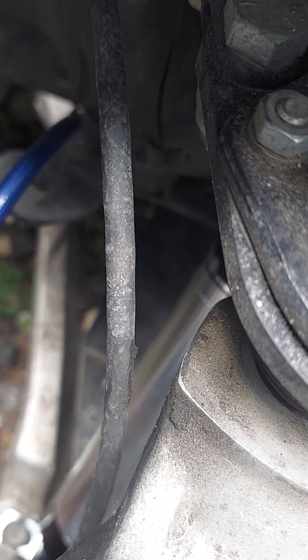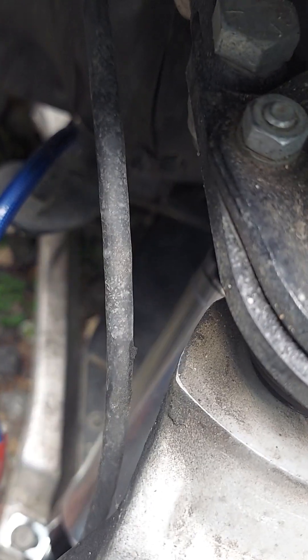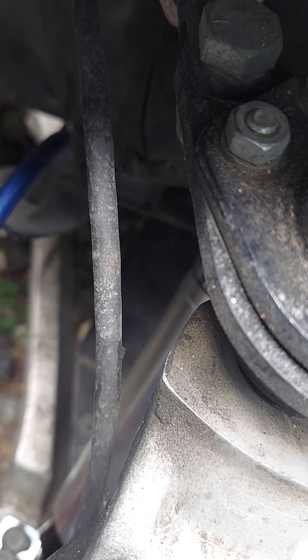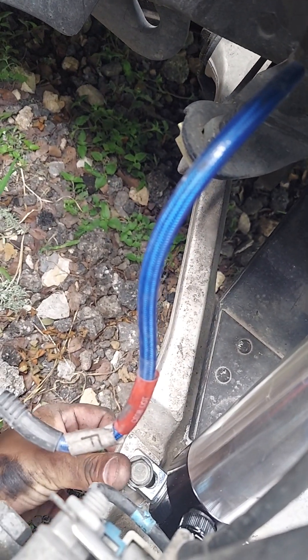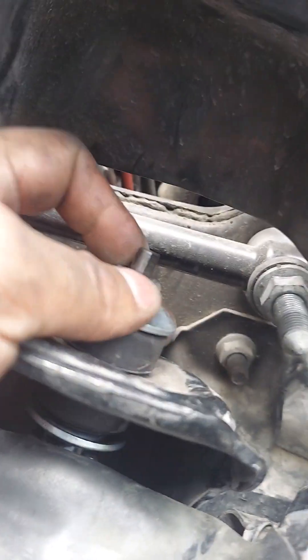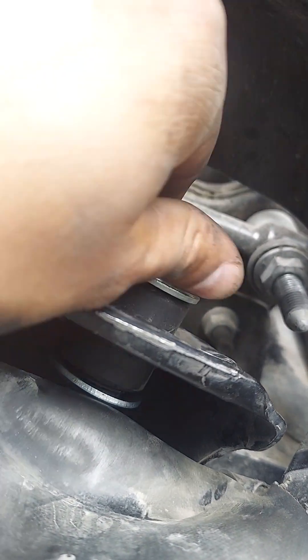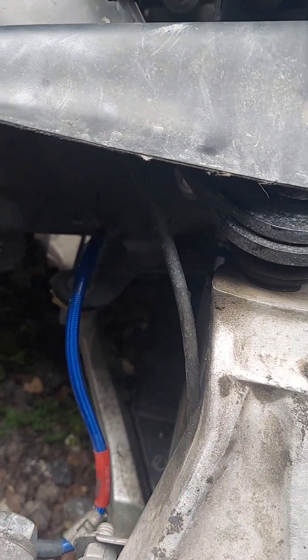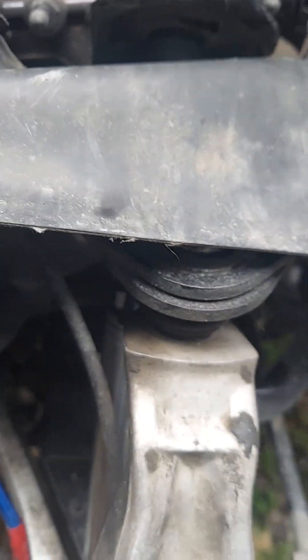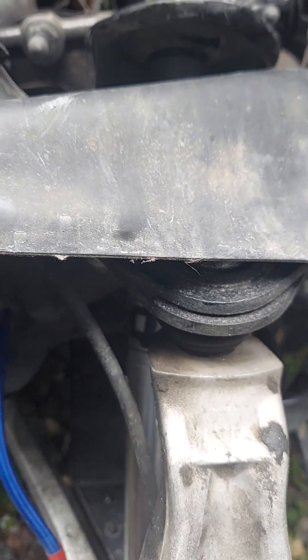That's it for the front shocks. I'll show the rear ones in another video — this one's already about eight minutes long, probably a solid minute of good content and the rest is me explaining myself. Anyway, remember when you're spinning the nut down, it's indented up top so you can hold the rod and spin without spinning the nut and rod together. That's it for this video — I'll do another one for the rear whenever I get to that.